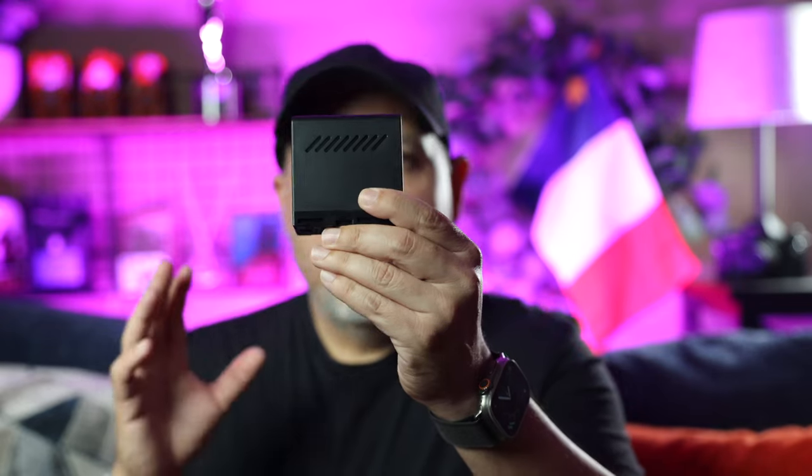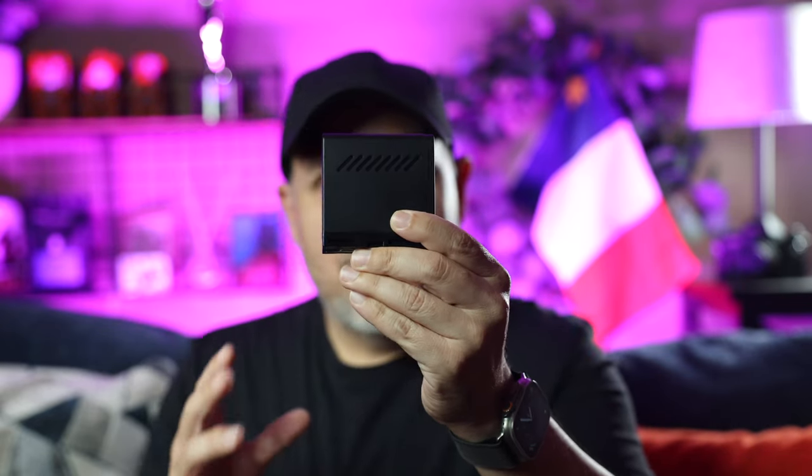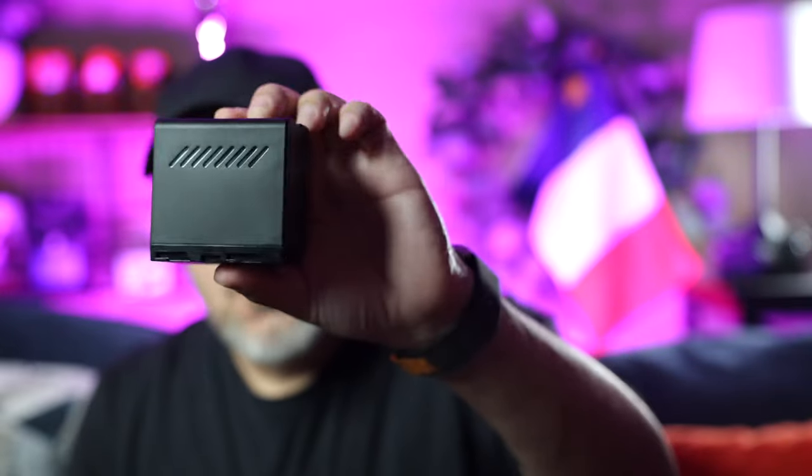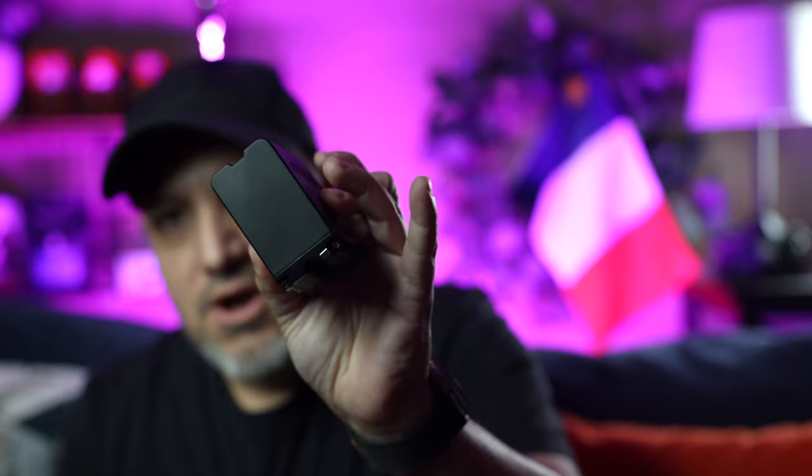Hey, welcome back everyone and thanks for stopping by. Now if you are here, I'm assuming that you're some kind of a cinematographer, videographer, or just someone who's really interested in battery videos. So this is a normal Sony NP-F series battery. There's nothing really unique about it in terms of shape and body, but there are a few attributes I want to talk about.